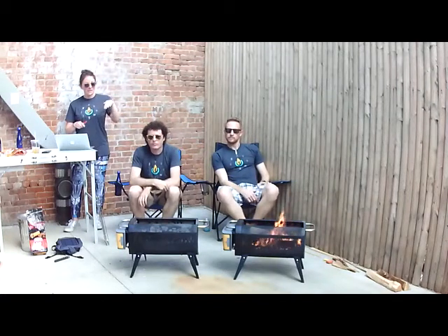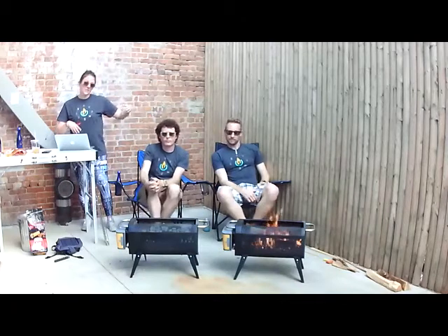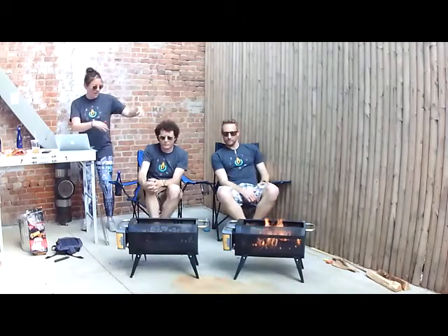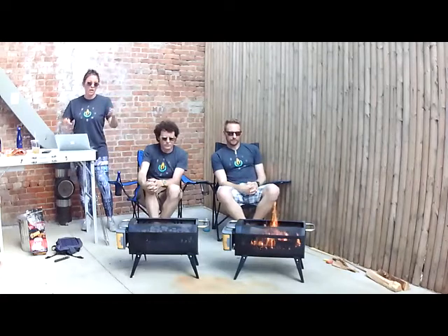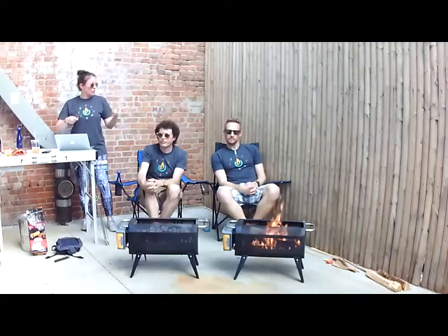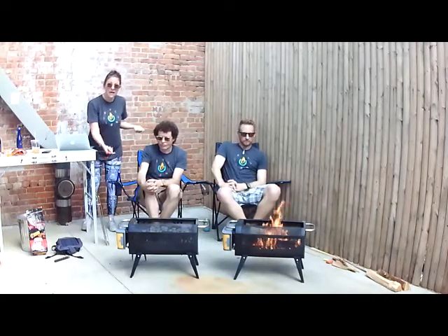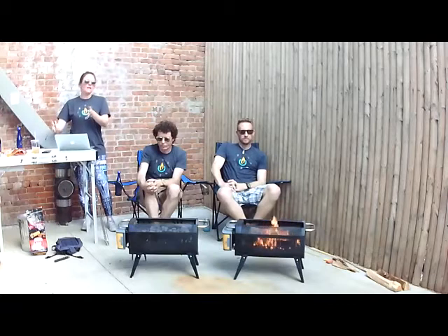Ryan and Tim are sitting right now — this is a great camp chair height for grilling and cooking. You don't want to put this up on a table. You can still access it while standing up, but don't elevate it on a table for cooking.